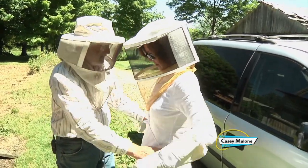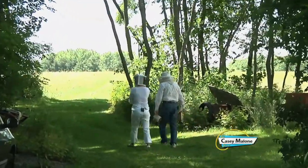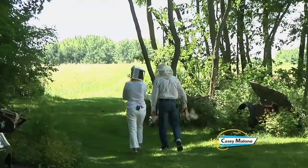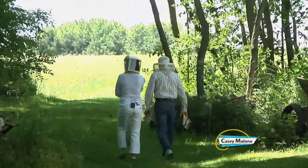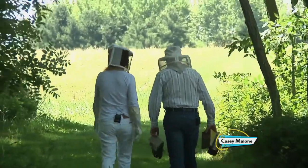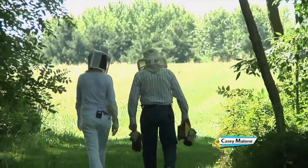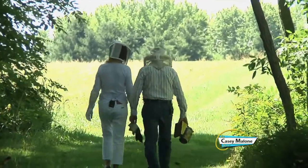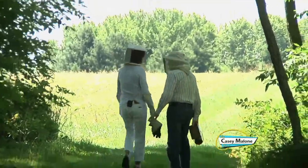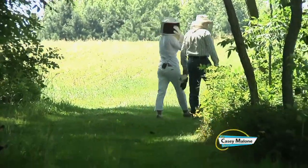What made you go into the bee business, George? We just walked past a stump that had a beehive in it of wild bees, and my son didn't like having the bees there, so we ended up cutting down the tree and I took the bees out — and that started me with my first colony. That is basically how I got started in it.